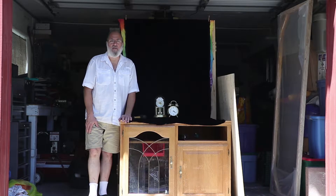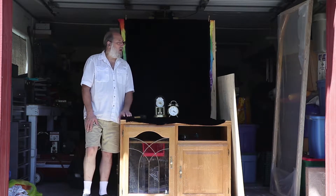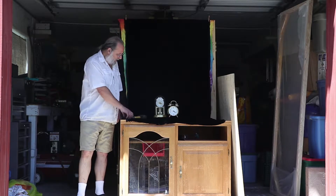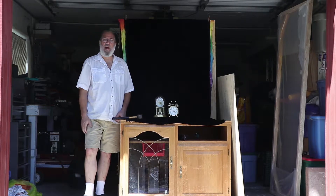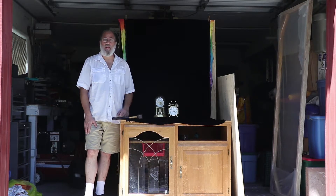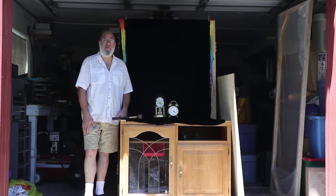I'm going to smash some clocks today. This is a behind the scenes video - this is my little setup here. I'm out in the garage. I've got a nice big hammer, I've got some clocks. We're going to be filming at 60 frames a second, so we can slow that down a little and get a little bit of a slow-mo effect.